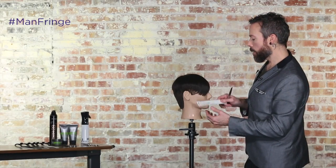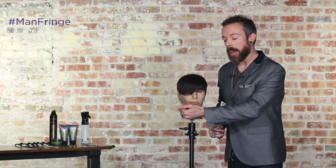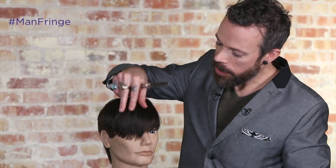As we complete that last section, you can see that by creating a stationary guide over that left eye, it creates a natural sweep to the side. By using that point cutting technique with the blending shear, I've got a nice kind of choppy textury feel to it without it being blocky looking. We still want it to be lived in — that little bit of lived-in feel is really important in men's hairdressing to keep that masculinity in there.